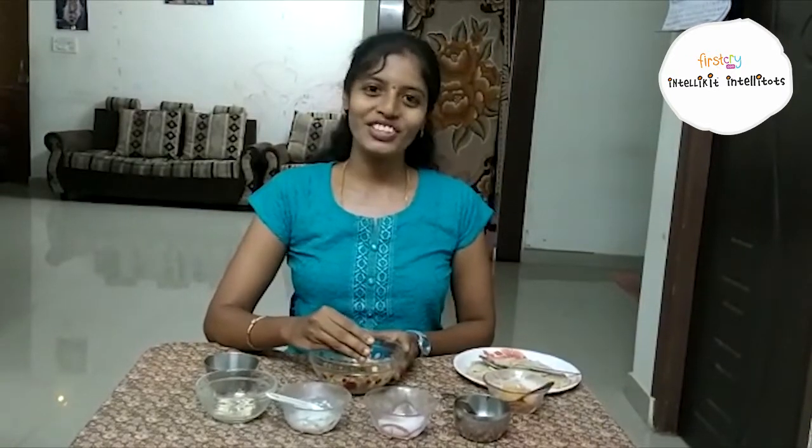The tasty tasty laddu is ready. You can try it at home. This is a very healthy snack, children. That's it for today. Be safe and stay at home. Wash your hands thoroughly. See you in the next video. Bye children!